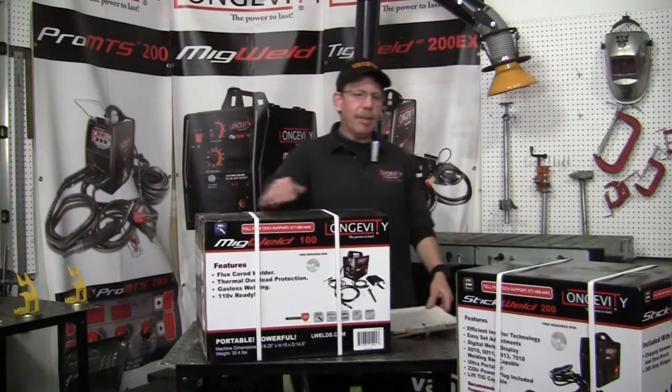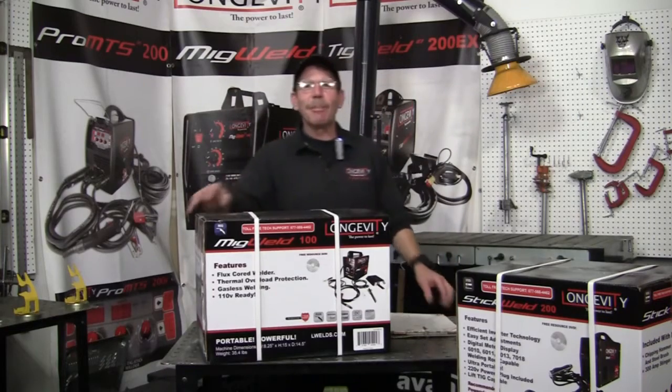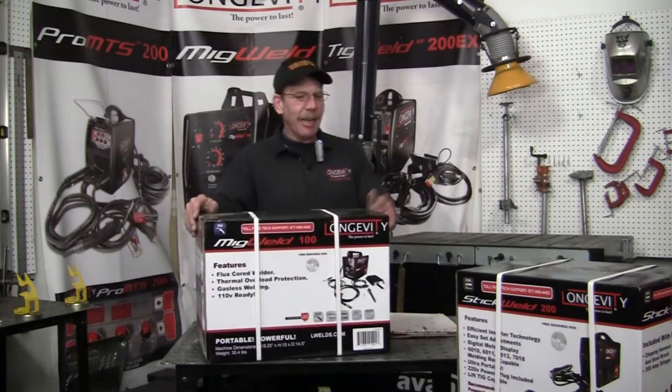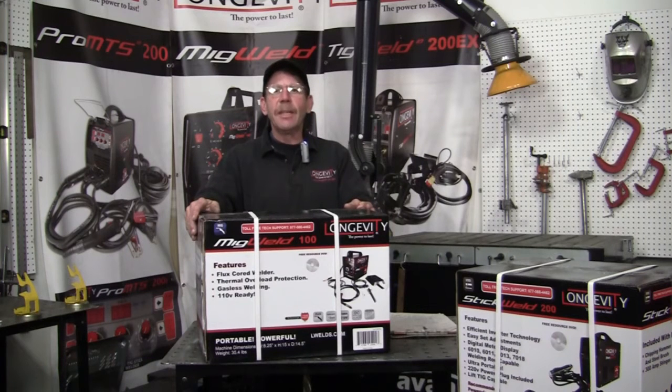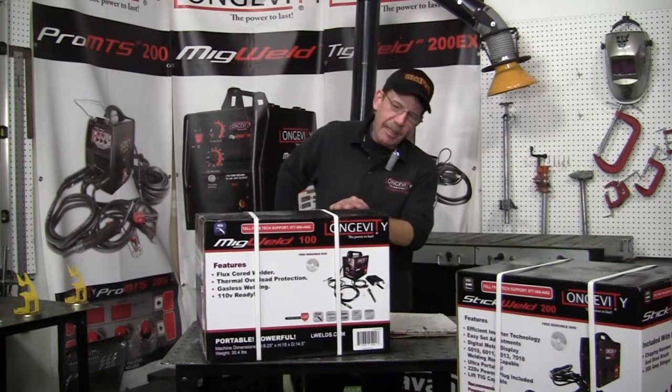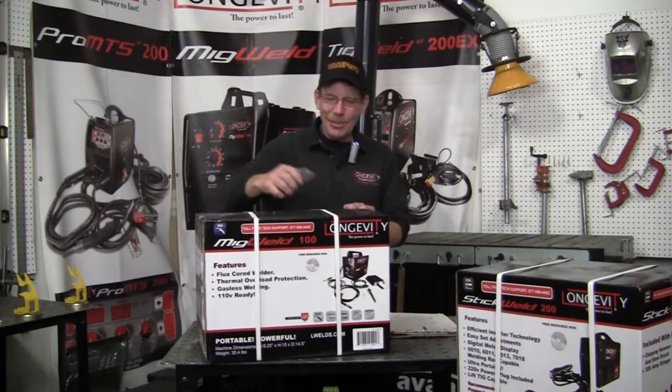Hi, this is Rob from Longevity Learning Lab. One of the good things I like about working at this place is I get to open up new equipment. We've got a couple different units here that I'm going to show you, and the first one is the MIGWELD 100. It's a little flux core welder, it runs on 110 and there's no gas needed. We're going to open this one up and see what we got with it — just like birthday or Christmas.